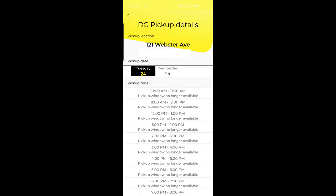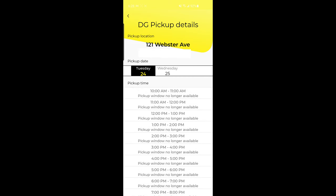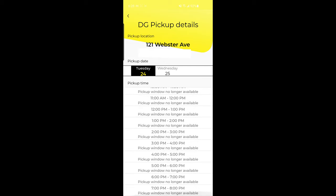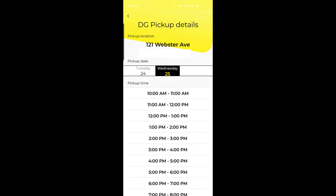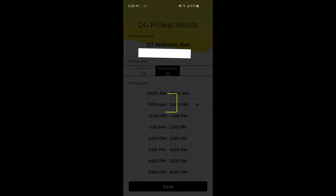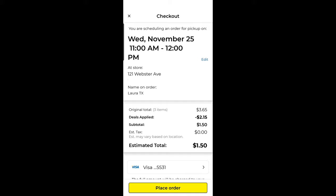I've entered my credit card information. Now it's asking when I want to pick up my item. It says there are no more pickup windows available for today, so I'm going to choose tomorrow instead. I have every time option available, so I'll choose 11 to noon and click save. This is where I confirm and place my order. My total will be just $1.50 for the two Lay's Stacks and my brown sugar, and my pickup time is tomorrow between 11 and noon — I'm happy with that, so I'll go ahead and place this order.